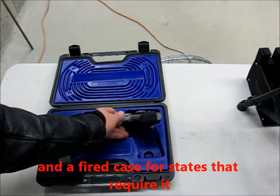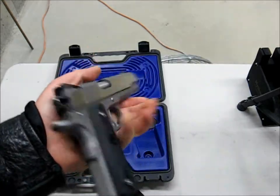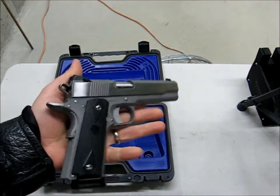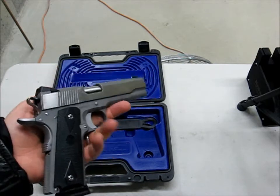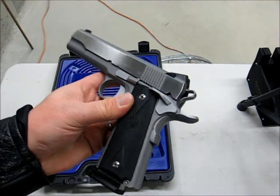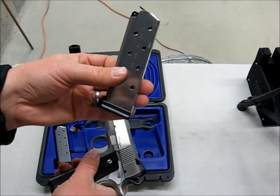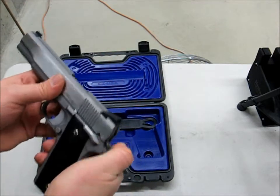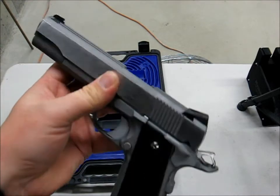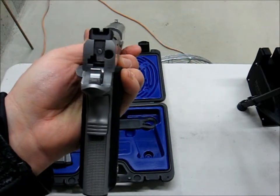Let's have a look. It's very nice. It's got mostly Ed Brown parts, is what I've heard — not sure about that, but you can tell me if you know otherwise. Flat mainspring housing, checkered, the standard beavertail with the memory bump. Really nice safety, sort of extended butt plate magazines — it comes with two of those, eight rounds. It's very smooth with really nice fit and finish. The slide-to-frame fit is really, really tight and excellent.